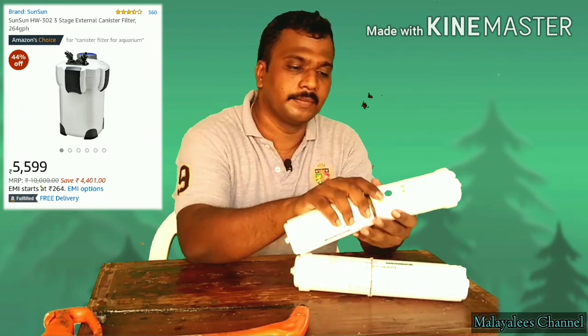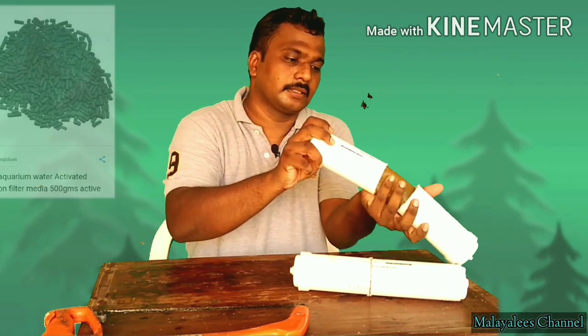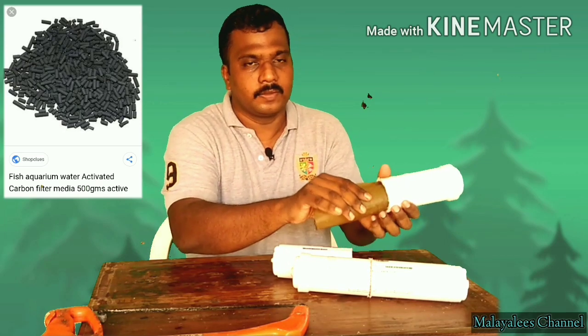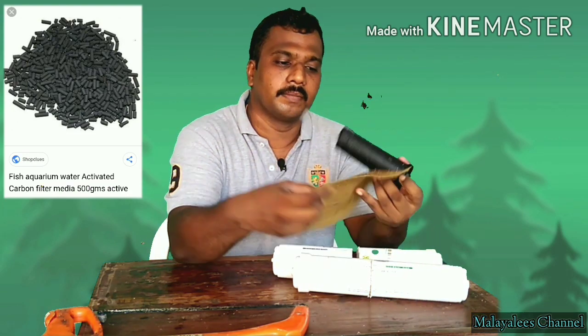Now we've got the chemistry here. This is the active carbon liquid. We are using carbon — there's a lot of carbon in the hand.